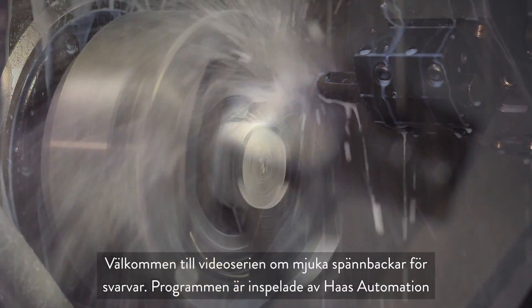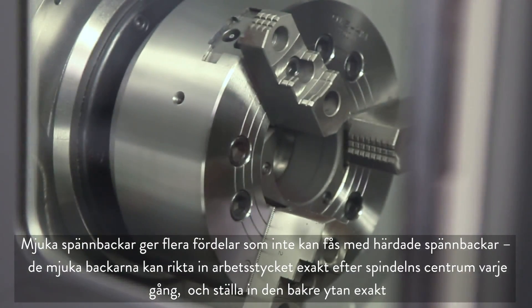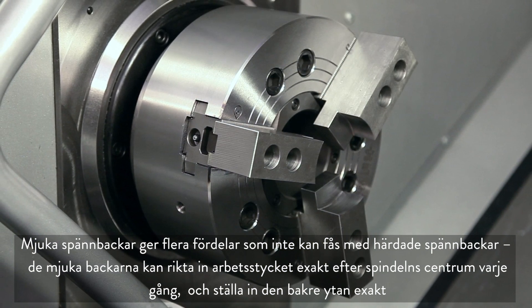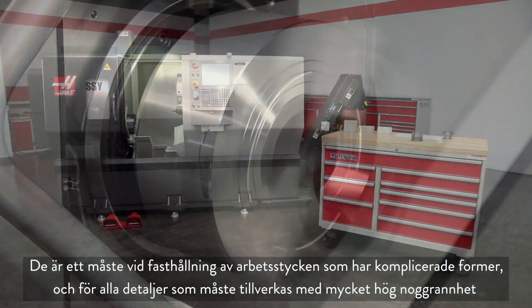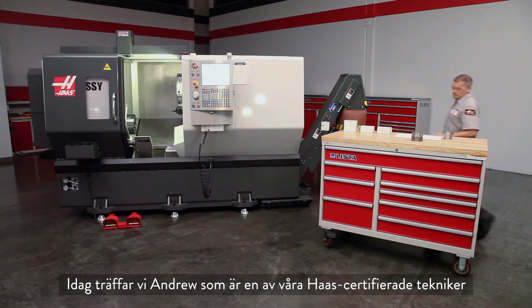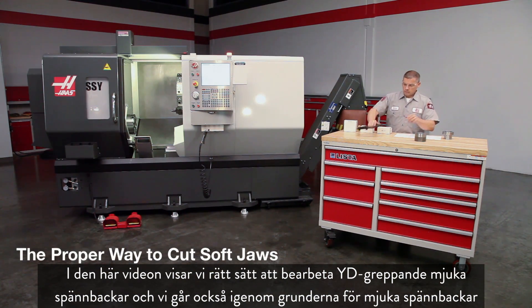Welcome to the Lathe Soft Jaw video series brought to you by Haas Automation. Soft jaws offer several benefits not provided by hard jaws. They align the workpiece exactly to the spindle center every time and locate the back face precisely. They are required when holding difficult shapes and any part that must be made accurately. Today we are joined by Andrew, one of our Haas certified technicians. In this video we will demonstrate the proper way to cut OD gripping soft jaws and cover soft jaw fundamentals.